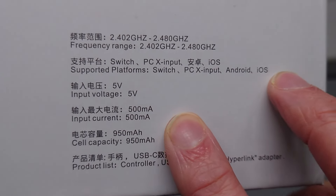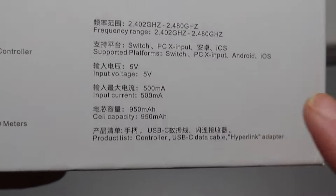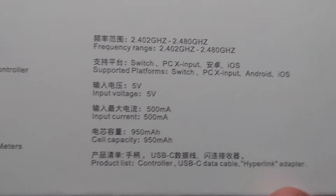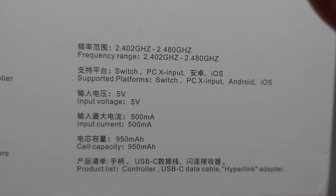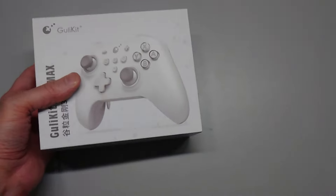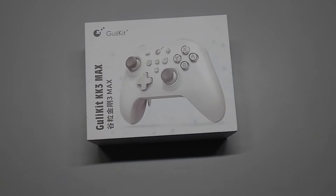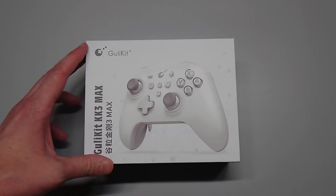Using a 500 mA input charging current with a 950 mAh cell, it takes roughly just under 2 hours to charge. The included wireless adapter is called Hyperlink — this is not the same as the separate $15 Amazon adapter, which only gives PC functionality. The Hyperlink adapter gives you wireless without Bluetooth latency, and supports PC as well as Switch. Now we'll compare the two controllers side by side — apples to apples — for the King Kong 3 Max versus the King Kong 2 Pro.